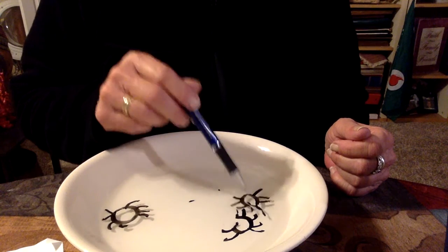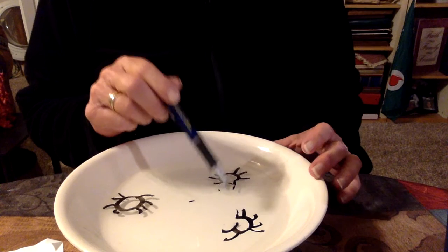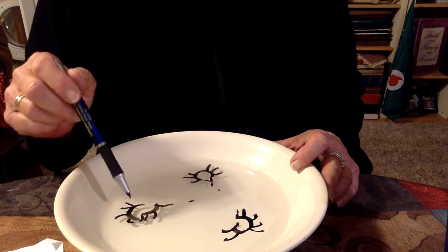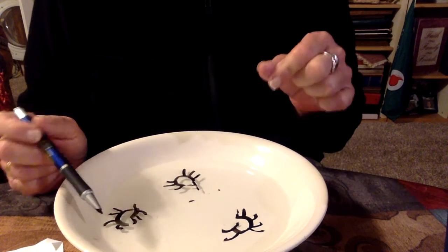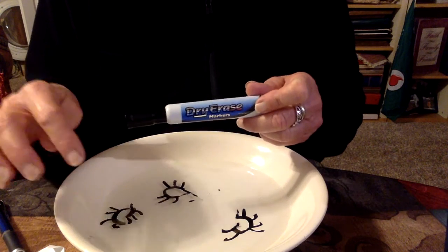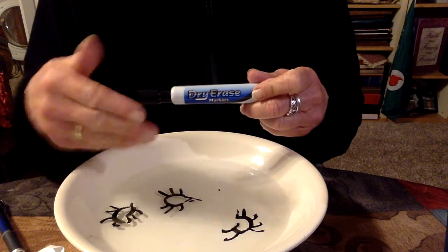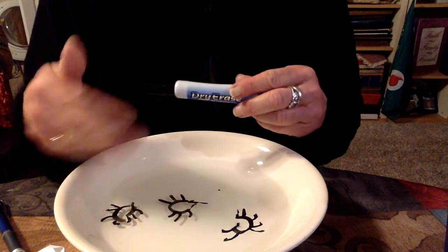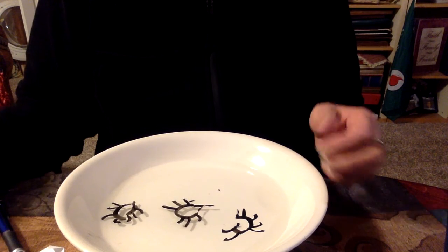So if you're bored and you have a dry erase marker, try this! This one didn't come up — it could be that I left it in the bowl too long. Use a dry erase marker, draw right on the bowl, and let it dry. I think I may have let these dry too long — you can just blow on them and let them dry quickly.